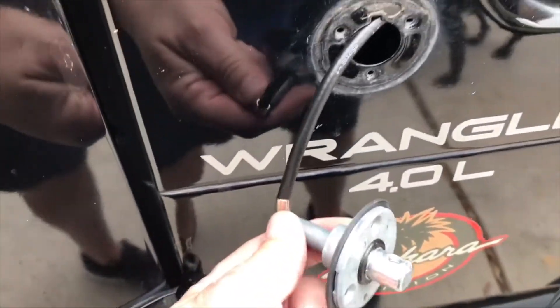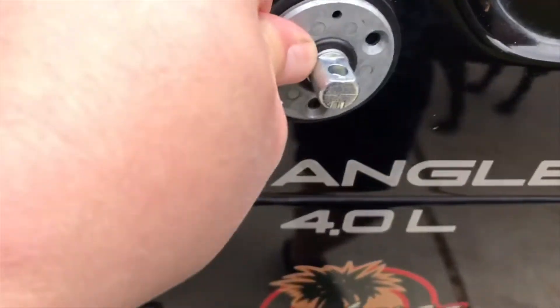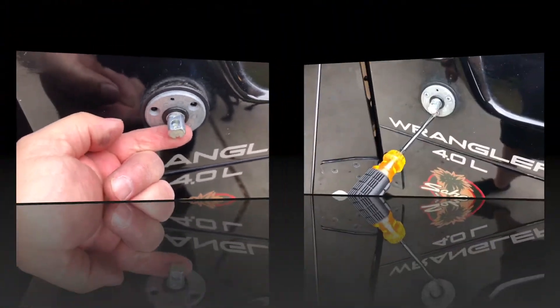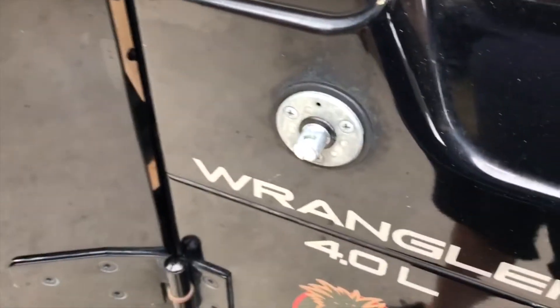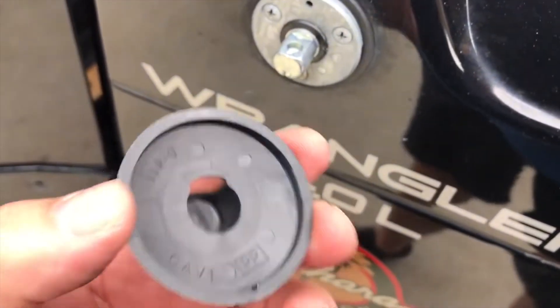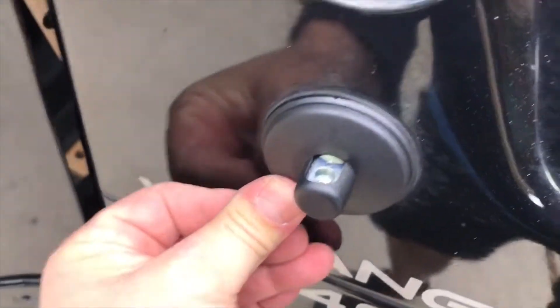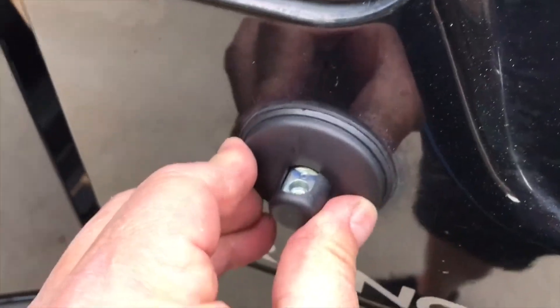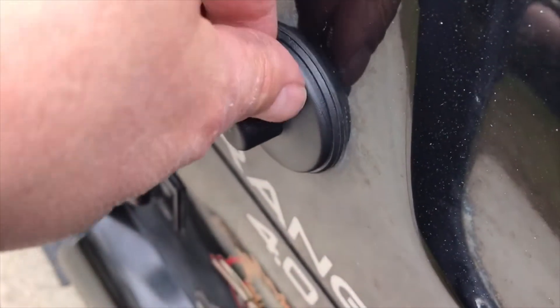Now I'm going to take this and just tuck the loose wire in. I've got to make sure that it's turned the right way, and I'll line up the screw holes and put the screws in. I used the Phillips screwdriver just tight enough to seat the gasket. Now that this is seated, I'm going to put this on — all it is is a plastic cover. I'm just going to put it on; you can feel it snap around the edge. So I snap the cover on.